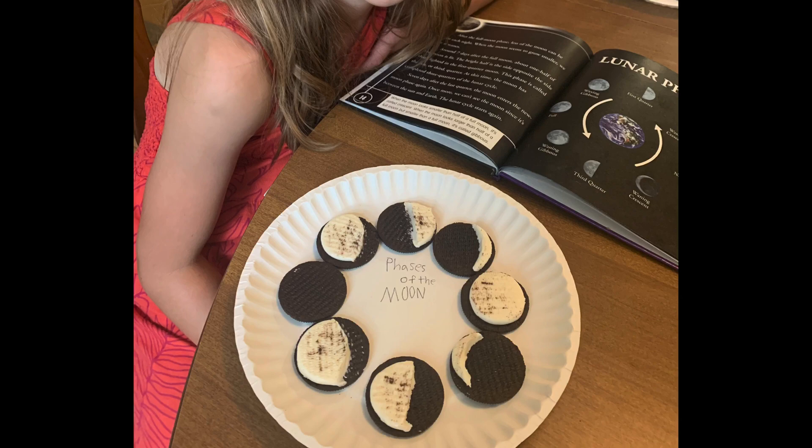The next thing we did was read about moon phases from a couple of library books. You've probably seen this activity everywhere — we just had a paper plate and some Oreos. We opened them up and made the cream look like the different phases of the moon, talking about each one. That was super memorable, and now when we look at the moon it's a lot more meaningful. I love food activities.